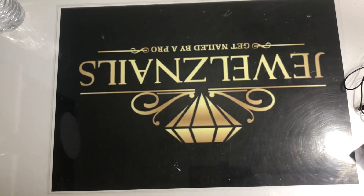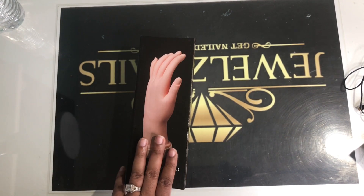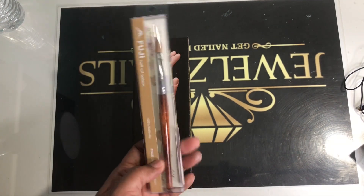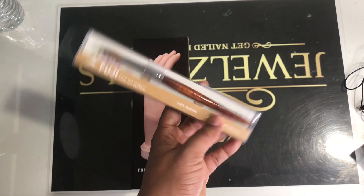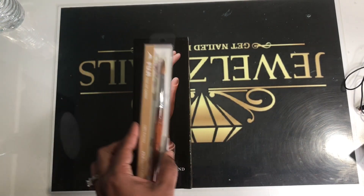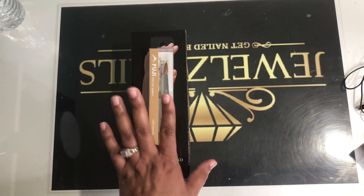Today's video I'm going to show you what's in my nail class bag. First of all, you can't do any nails without a fake hand — so this is the fake hand that you get. And of course you can't do any nails without a reliable brush. I go for Kulinski, size number eight. Smaller the better, especially when you're in training.